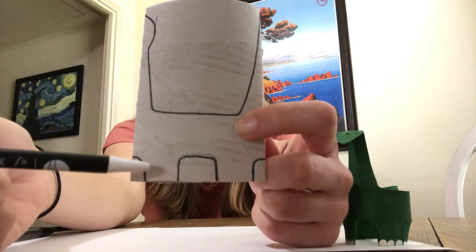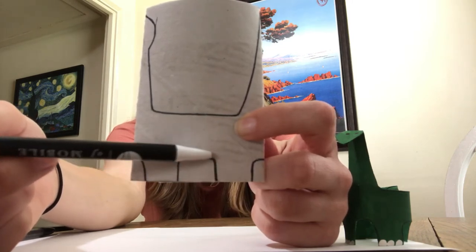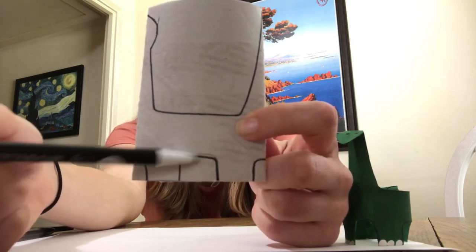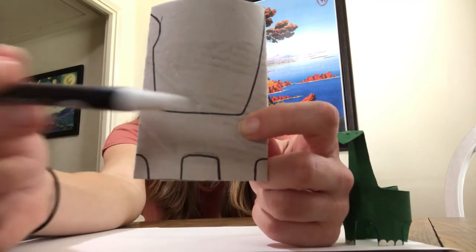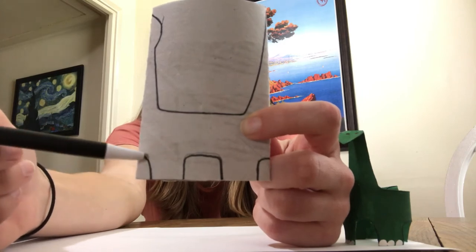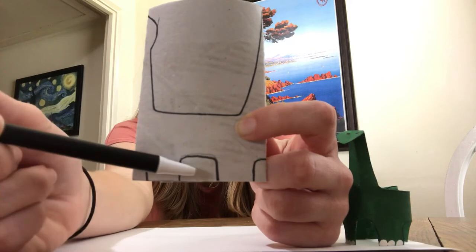Down here at the bottom, you want to leave a space for two legs. Draw a space in between the legs — that's just going to be up, over, and down. Then also cut out a space that's going to go in between the front leg and the back leg, which goes up and over and off the edge on each side.